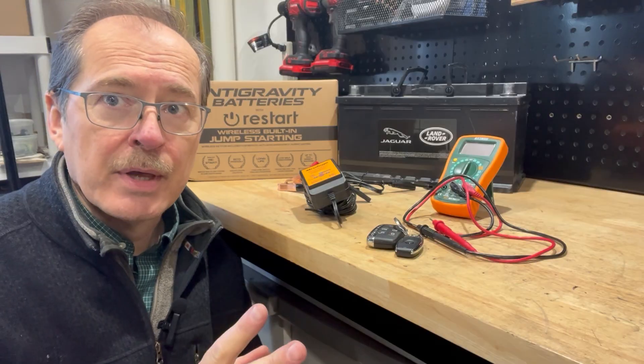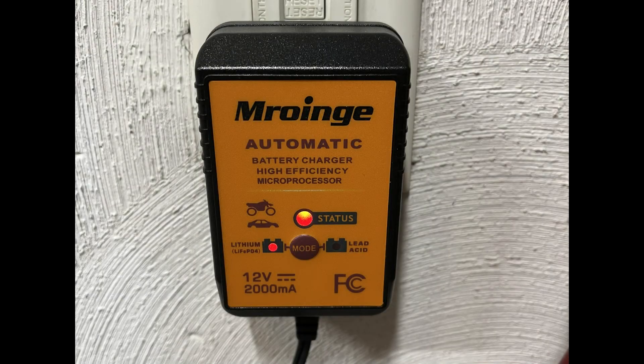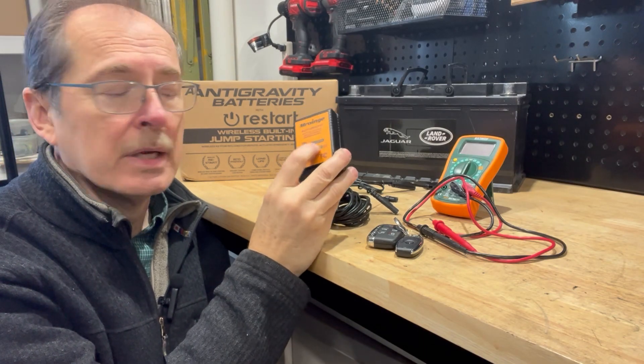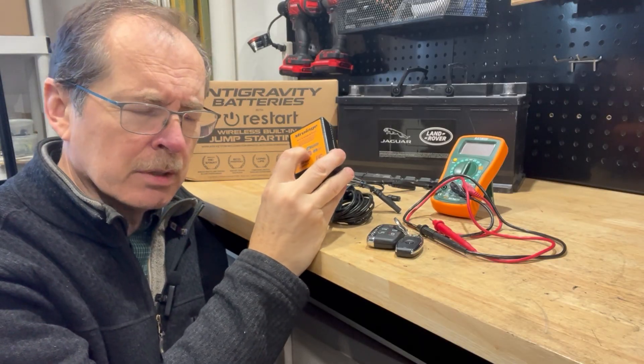There are a few things I've done about that. First, I got a battery tender, and this one has appropriate maintenance for a lithium-iron phosphate battery, which the Antigravity is of that type. It also has a lead-acid option, so this battery tender was great — I can jump between the two modes depending on which car I'm charging.